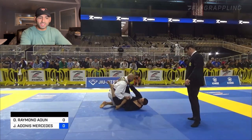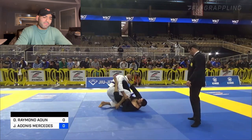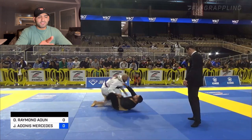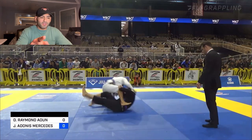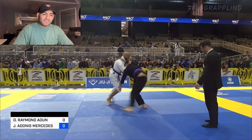He frees his left leg over and tries to bring it up to my hip. I'm trying to work my way back to my right, but he does a good job at forcing me to my left. He kicks me forward, comes up, and does the sit-up sweep from X guard. I'm trying to keep my right leg as heavy as possible.